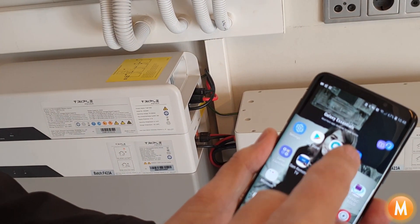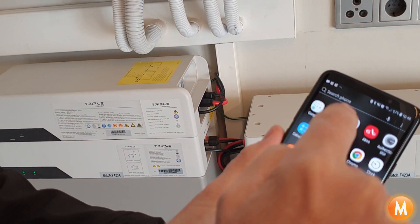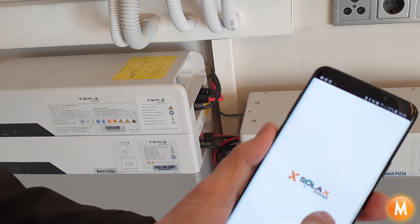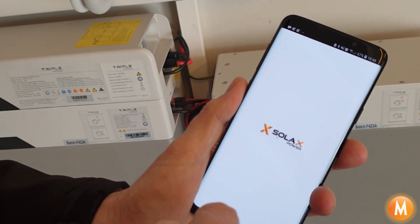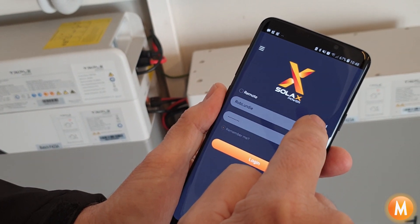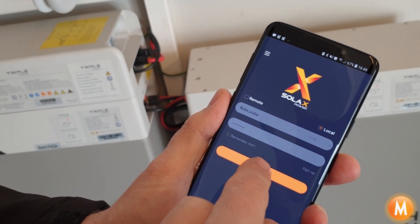After that, if we come through to our phone and search for SolarX Cloud, you'll see the app here. What we do is connect to the inverter by selecting local mode and login.